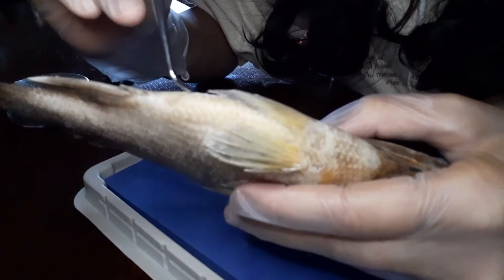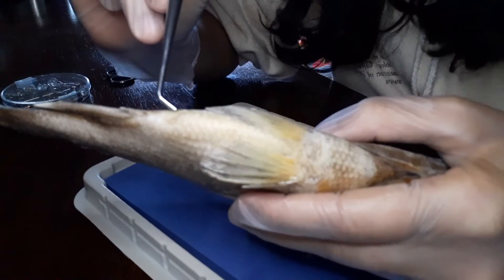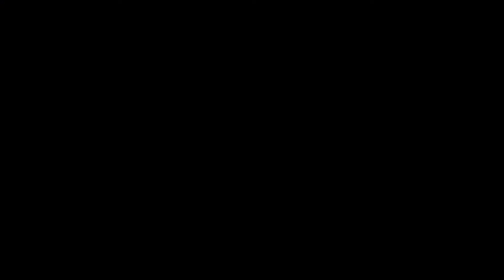And finally, here is the anus. It's where the fish poops. I don't think you want me to show you a picture of that.